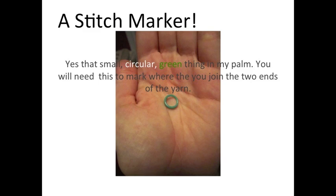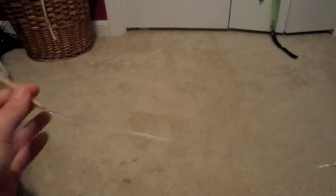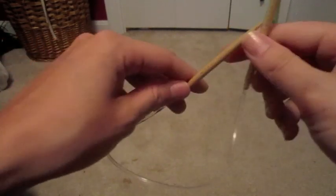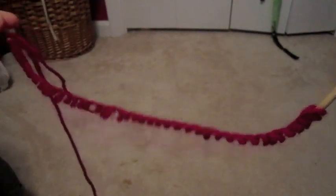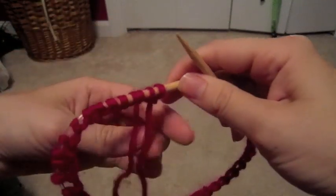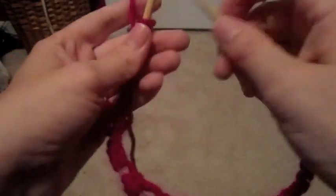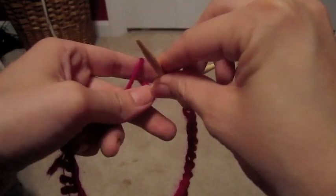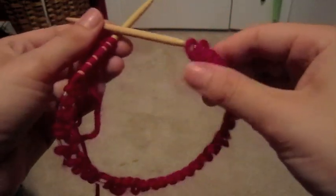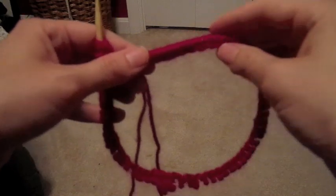I will tell you more about a stitch marker later on in the video. In this video I am using size 8 bamboo needles with a 16 inch cable. As you can see here, I put about 40 stitches on and they're really not long enough to complete the round — there's not enough stitches to fully complete it. So make sure when you're using circular needles the length of the wire is long enough.